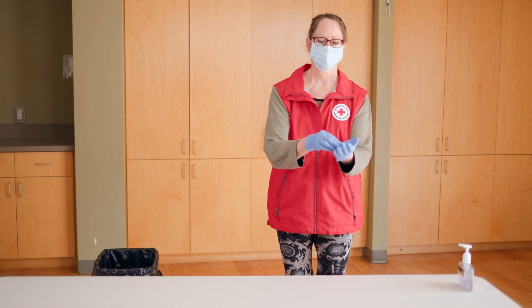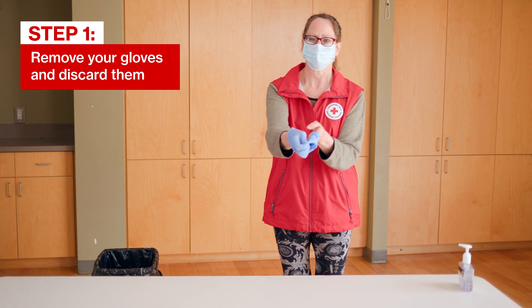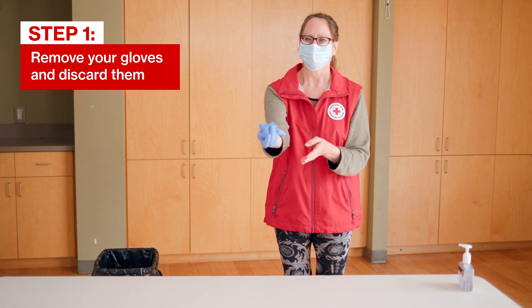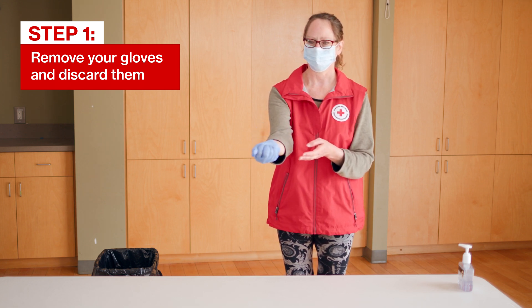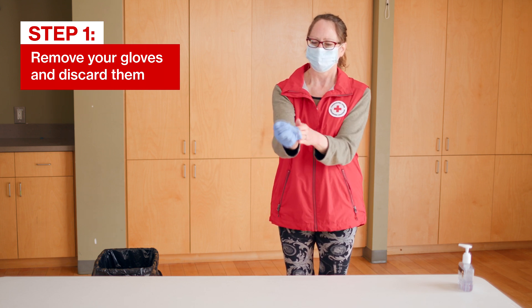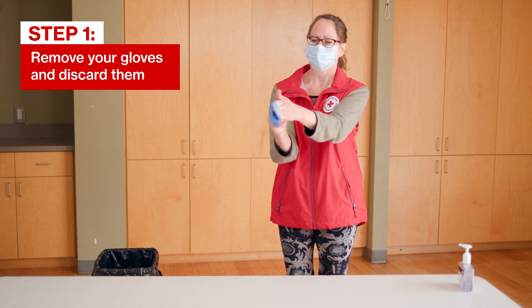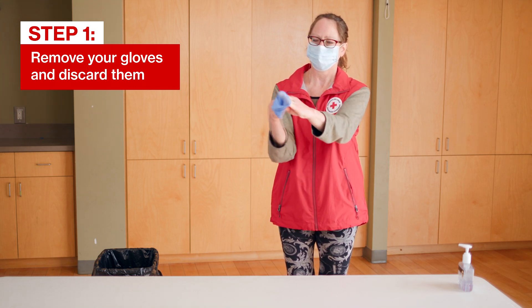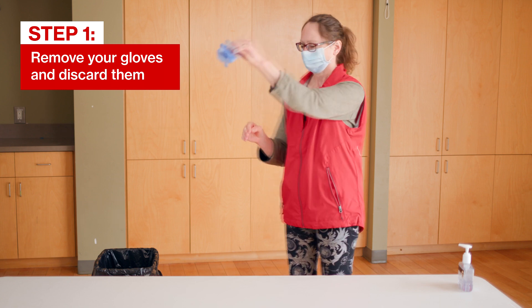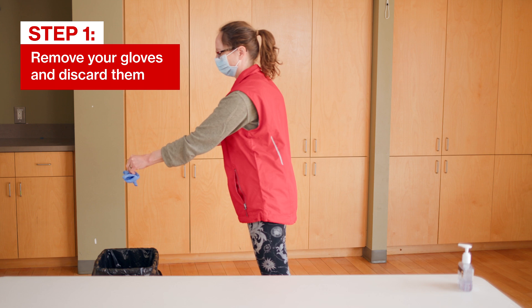First, slowly peel the glove off, turning the glove inside out. This ensures any contaminants remain inside the glove. Next, slide your fingers of your ungloved hand inside the remaining glove at your wrist. Peel off the second glove over the first glove, being careful to avoid contamination from your gloves. Discard them into the appropriate waste container.